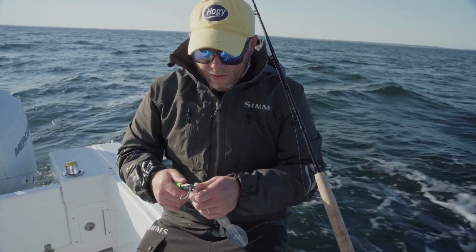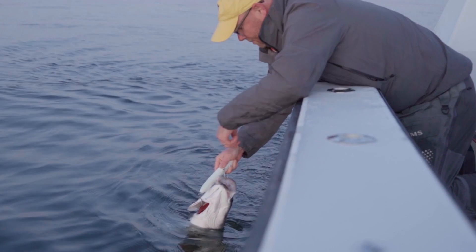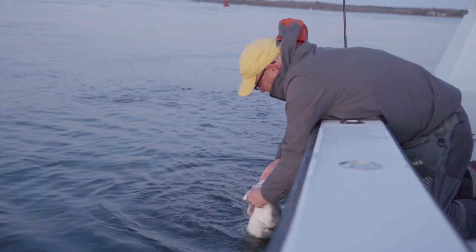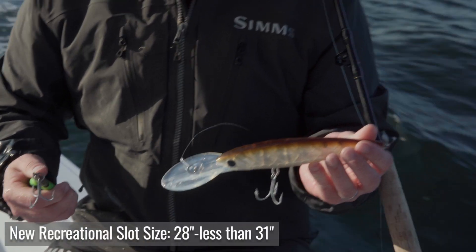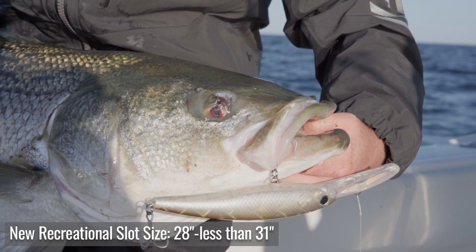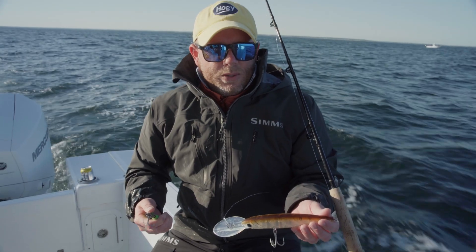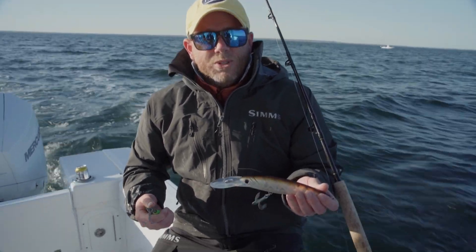I don't want to damage an eye or a gill. Personally, I err on the side of the fish's safety versus hooking, especially in a catch-and-release situation. Current slot limits are over 28 inches, under 31 — these fish are bigger. So I want to err on the side of safety for the fish, a quick easy release, and it's certainly safer for the angler with just one hook as opposed to two.